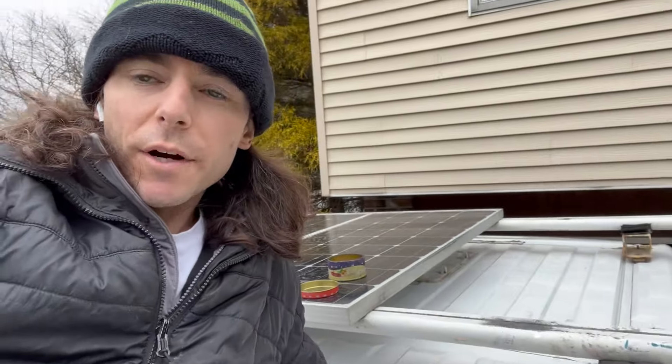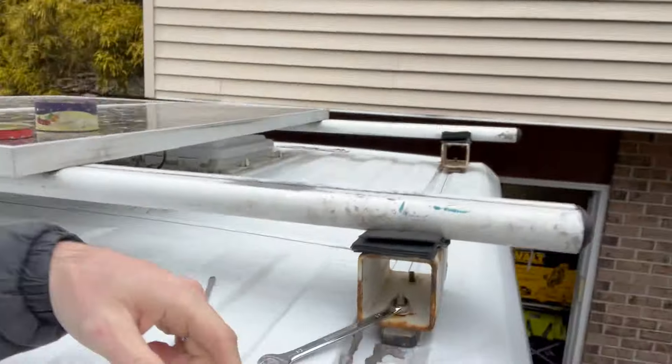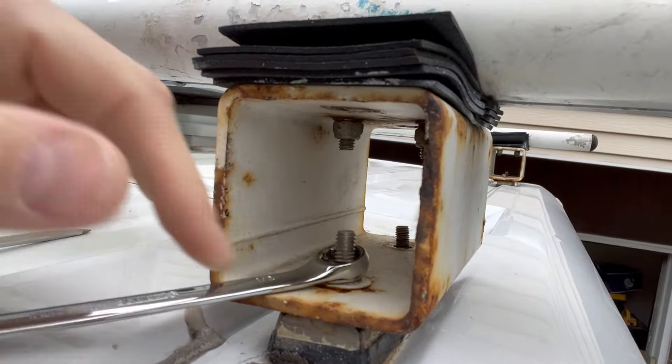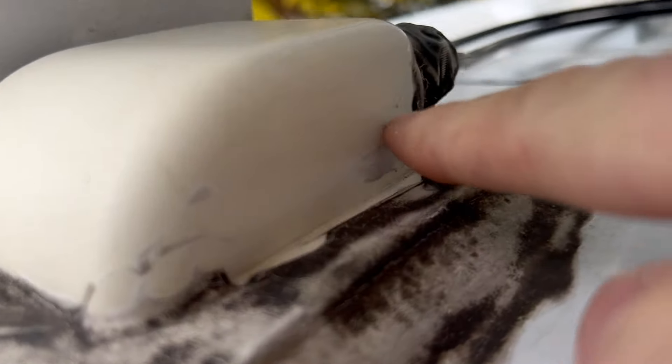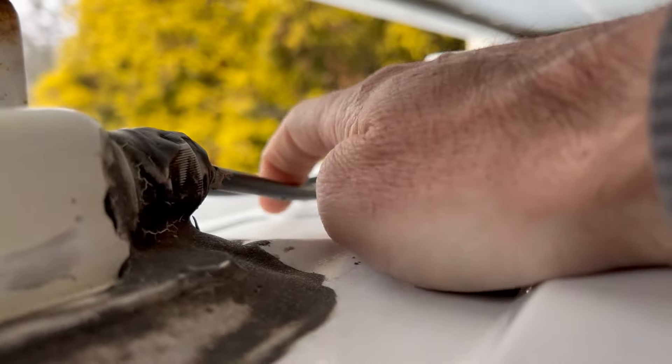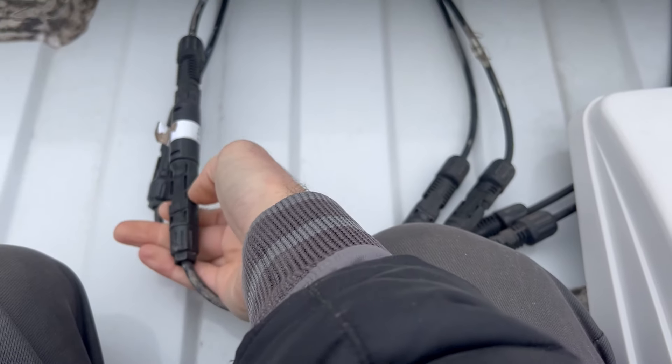I got all four uprights loosened except for this one - it's such a long bolt I can't get the ratchet in there. The panel just lifts right out. Oh, almost forgot to disconnect - gotta get underneath here. This is the inlet that goes down to my system, positive and a negative, just a quick disconnect. Look how bare that roof looks - looks good.